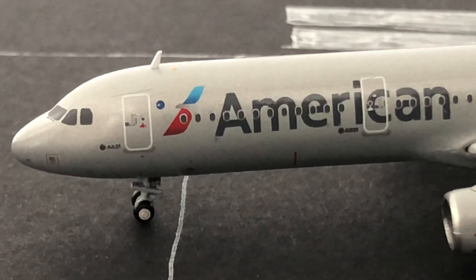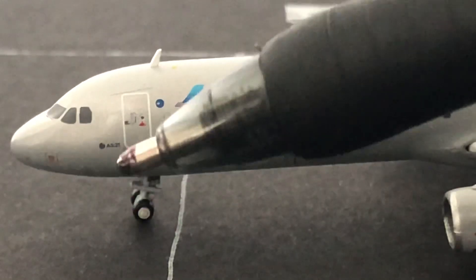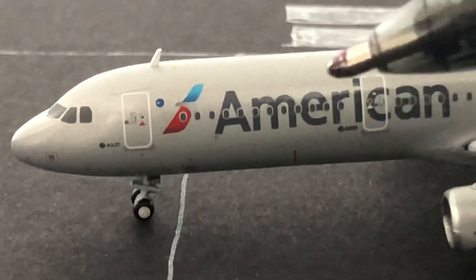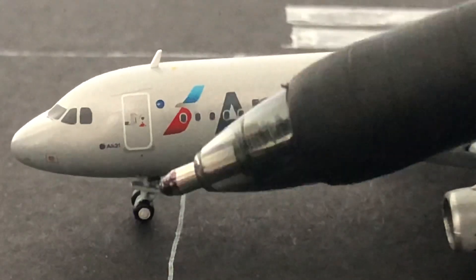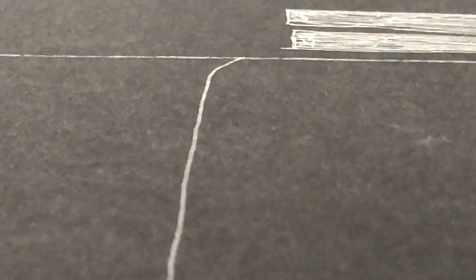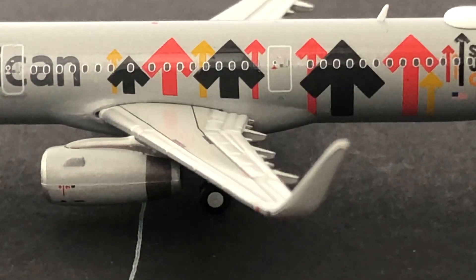So I'm going to review this model. Right here we have the nose cone, the windshield, then the windshield wipers at the front. Then we have A321 right there, the One World logo, the L1 door, the L2 boarding door, then the American title, the American logo, and then we have the front landing gear and then this little antenna. Then on the other side, pretty much just the same stuff, except that this is the R1 door and this is the R2 door.